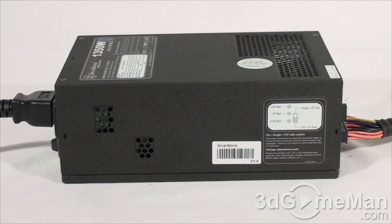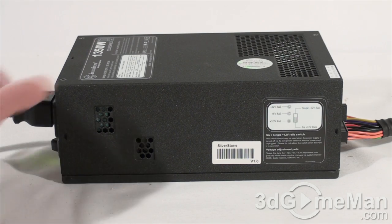Now have a listen to the 80mm fan — first on the automatic setting, and then at full speed.